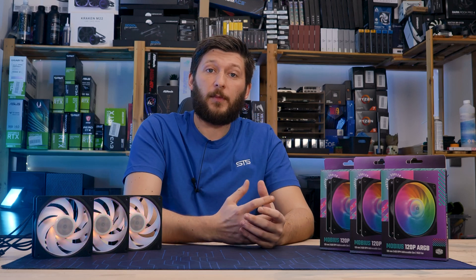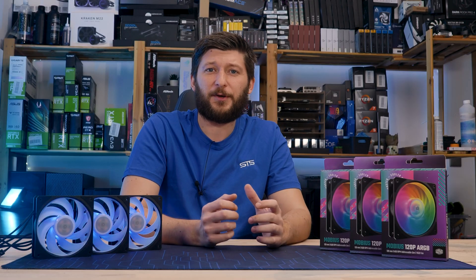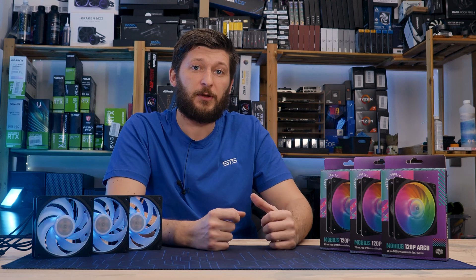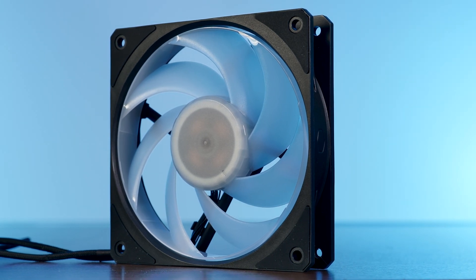We already had a closer look at Cooler Master's Mobius 120, a very special type of fan with a very weird RPM number. However, there is also a Mobius P version, and P doesn't stand for ARGB with an articulation disorder — it stands for performance: 2400 RPM of pure performance.